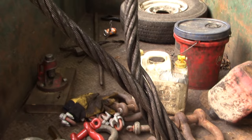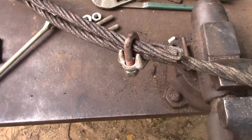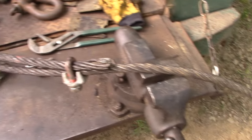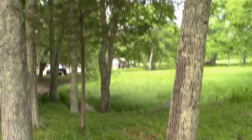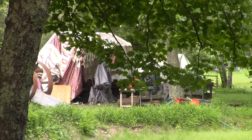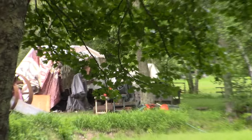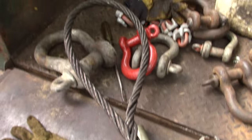So after a couple of hours, we got four nice 23-foot 8-inch cables made out of 7/8-inch cable for lifting up our Fairbanks Morse — 32E, 32D, something like that. Thanks for watching, everybody. Stay tuned for more.